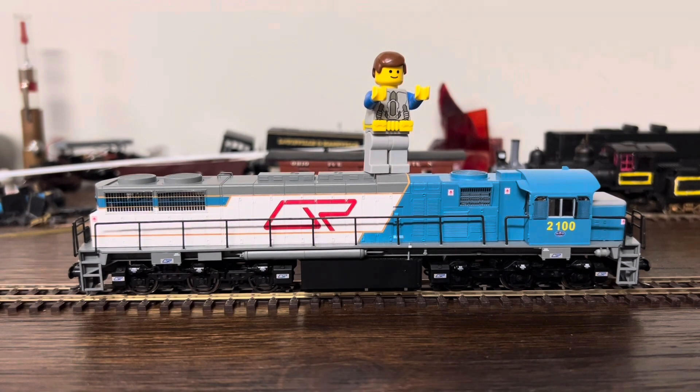This is a Queensland Railway 2100 class, made by Wesky Models of Queensland. I actually got this engine at a pretty good discount. I did get another one, not as cheap though, but yeah, we'll get into that.